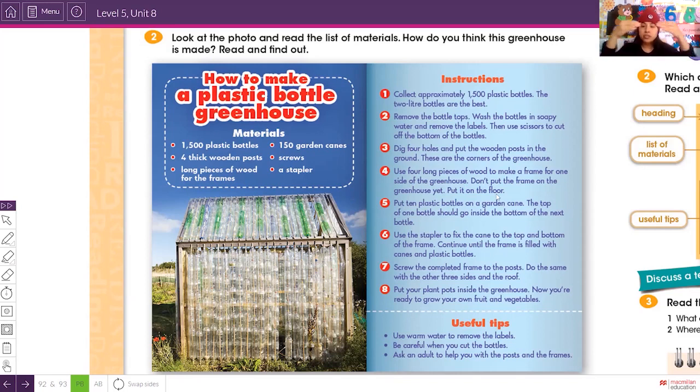Step four: use four long pieces of wood to make a frame. Remember we have two posts on the front and two on the back. Use four long pieces of wood to make the frame for one side of the greenhouse.